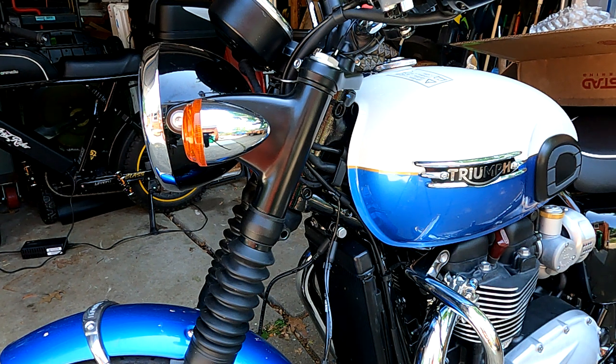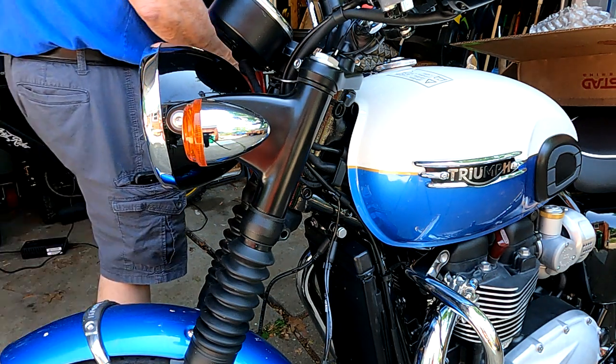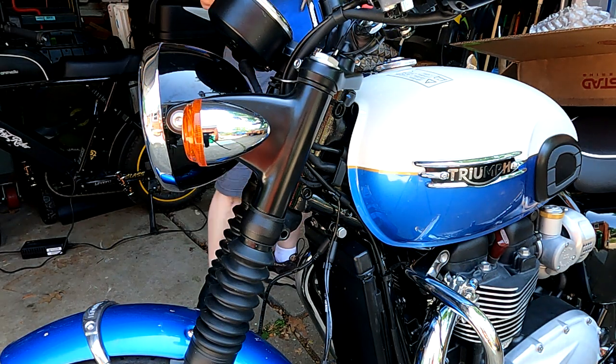I'm putting a little blue Loctite on it — it's got some on it already, but when you loosen a fastener up you lose some of that, so I want to reapply. I've got the gel stick Loctite. I like that because it doesn't run all over the place and make a mess.